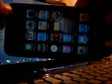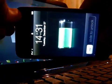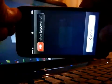Click next and it's going to prompt you to hold the power button and home button down for 10 seconds. Then release the power button and keep your thumb on the home button.